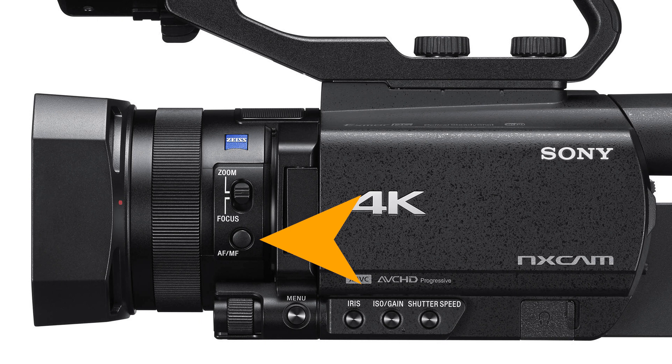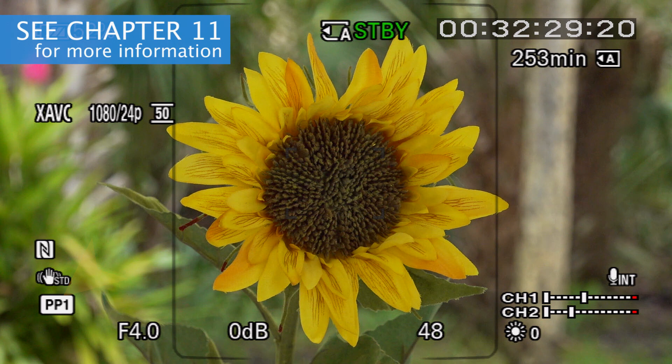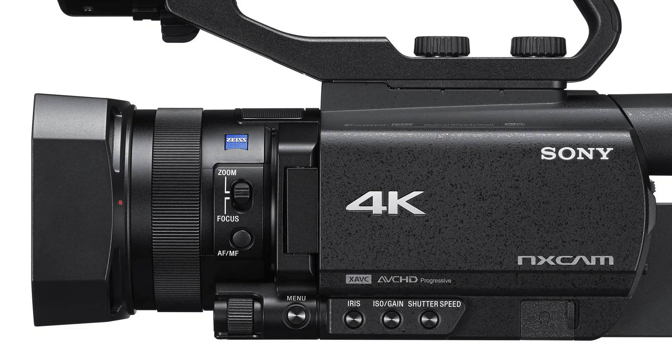Just below it, we come to the autofocus/manual focus button — basically an on/off switch for autofocus. There's no light on the button itself to indicate when autofocus is activated, so you have to pay attention to the viewfinder display. If you see the hand icon, the camera is configured for manual focus; if no hand is shown, autofocus is in control. We'll talk a lot more about both manual focus and autofocus in Chapter 11.